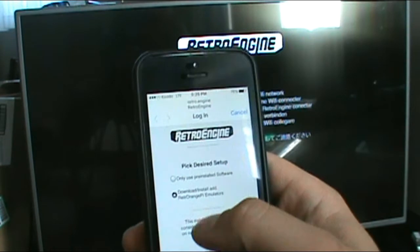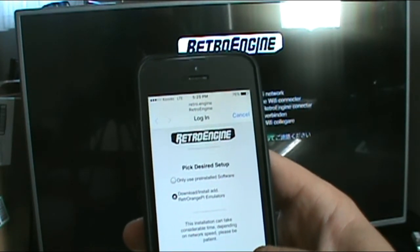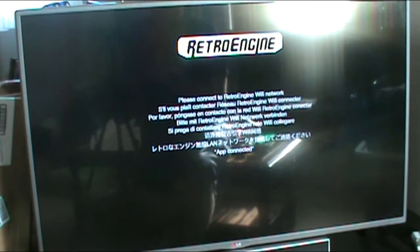Let's see — download, install, add Retro Orange Pi emulators. Then I enter my Wi-Fi password. Something should be happening on this. There we go — app connected, testing Wi-Fi. So you actually turn on the Wi-Fi of the system through your cell phone. Somehow. Very good.